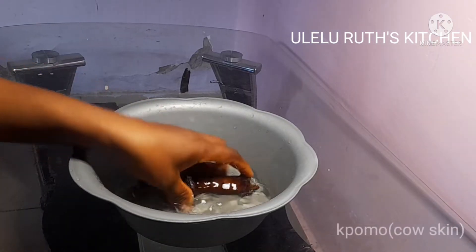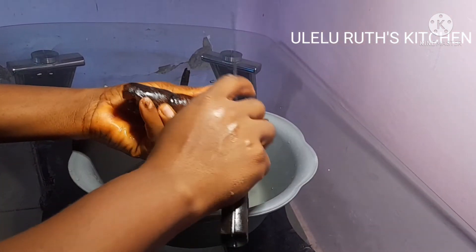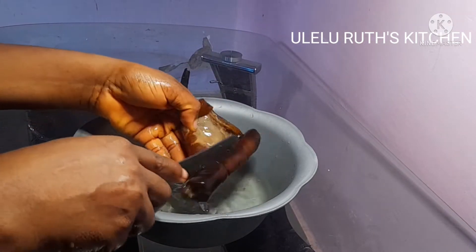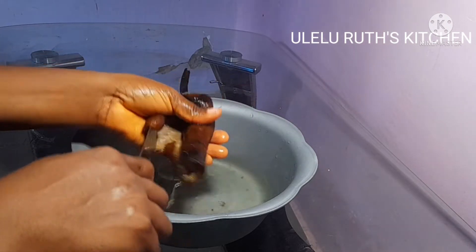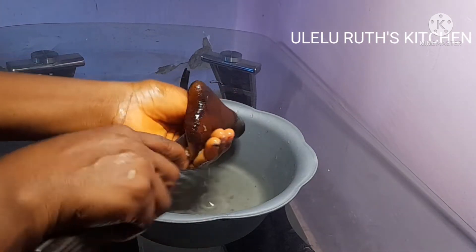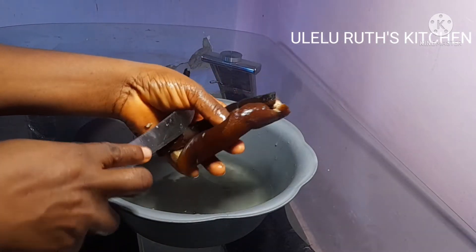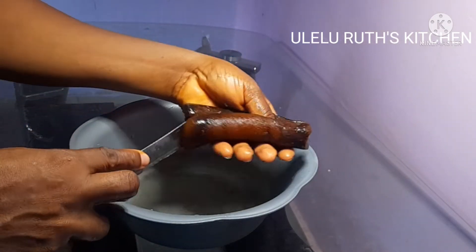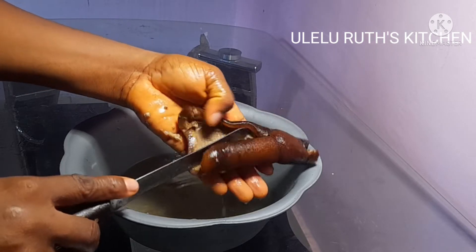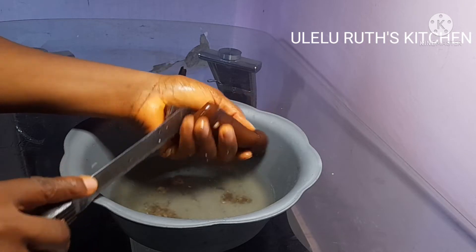My second ingredient is bummer, or cow skin. I'll be using just one round piece. This is how I wash my bummer — I take a knife to scrape the skin a bit, and also the inside. Sometimes I use an iron sponge, but in this video I'm using a knife to scrape inside to make sure there is no dirt or any residue inside.